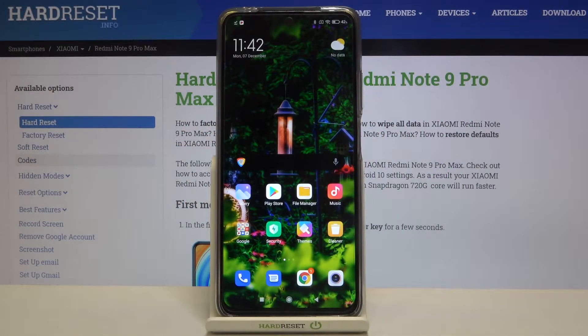Hi everyone! Here we've got the Xiaomi Redmi Note 9 Pro Max and let me show you how to enable night mode or comfort mode. We'll begin with some customization and after that I will show you how to have much faster access to this feature.